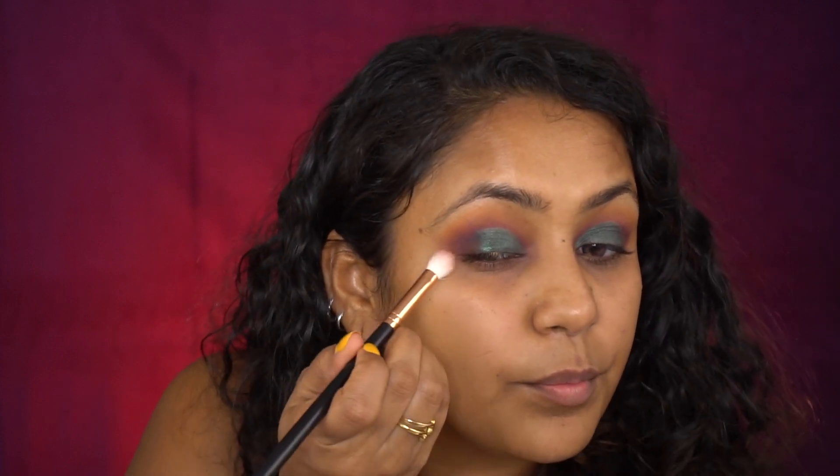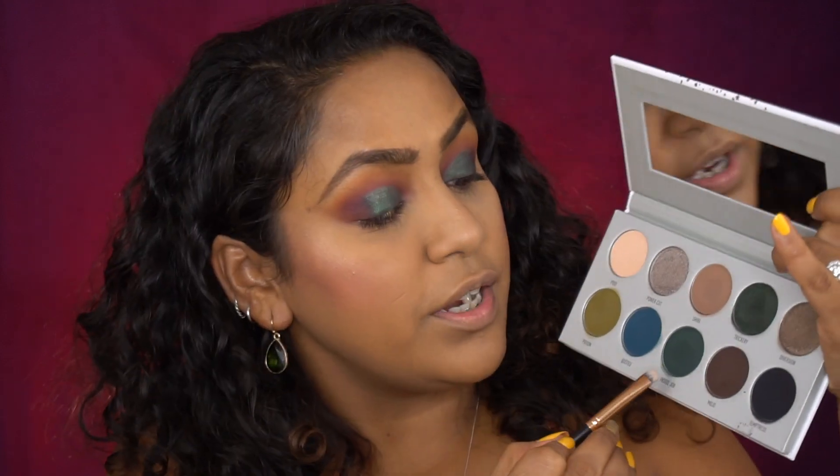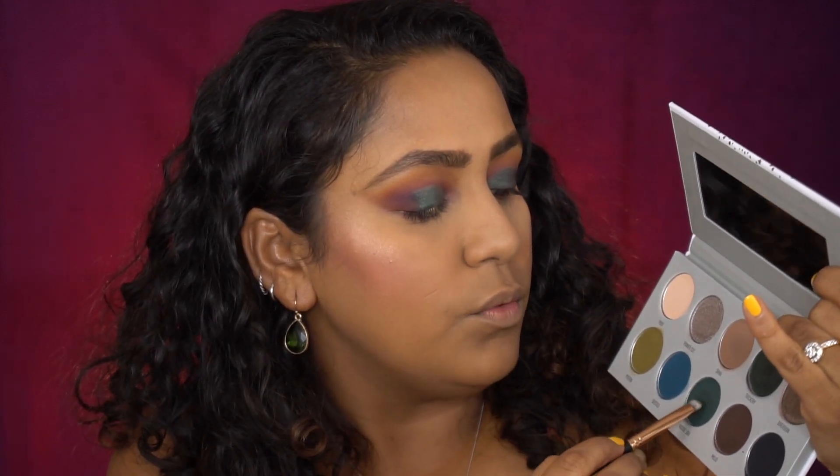I'm really liking this look — pulling out Mystic and finishing it off. For the lower lash line, I'm taking Inside Job first to line it, then blending in the Rockstar shade, and mixing in Agent along the lower lash line so it's not too harsh. I'm putting the shade Glossy Emerald in my waterline, then coating my lashes with mascara. I'm also doing a winged eyeliner today because I feel fancy.